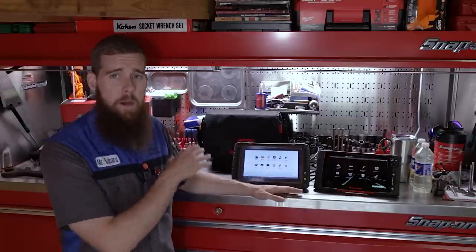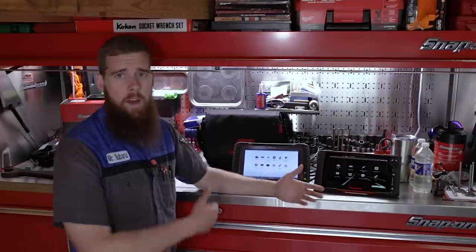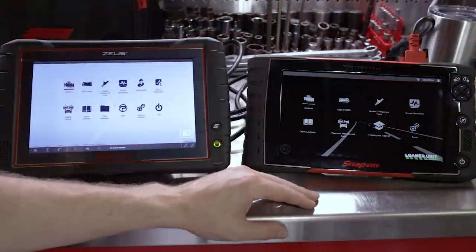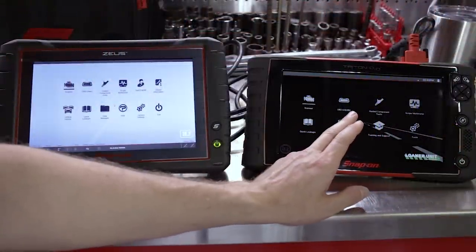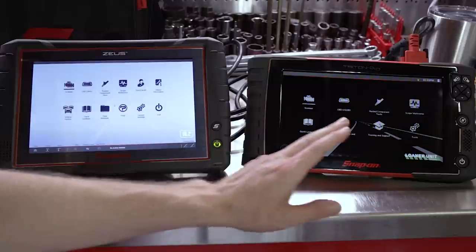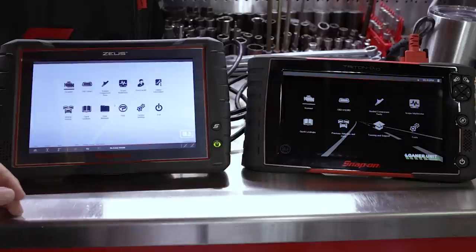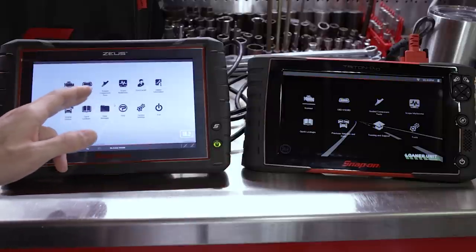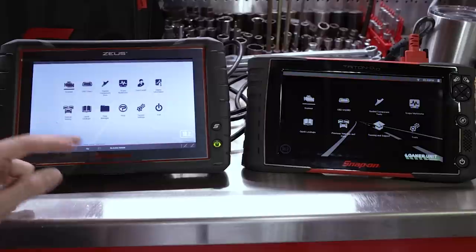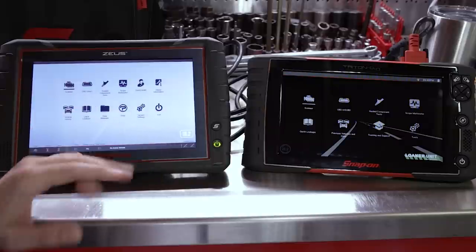Moving the camera, we'll look at the two and see the difference between the big flagship and the next level down. Starting with the Triton, we've got Scanner, OBD2, Guided Component Test, Scope Multimeter, Quick Lookups, Previous Vehicle Data, Training and Support, and Tools for our main menu icons. On the Zeus, we've got Scanner, OBD2, OBD Direct, Guided Component Test, Scope Multimeter, SureTrack, Repair Information, Vehicle History, Quick Lookups, Data Management, Help, System Settings, and Exit.